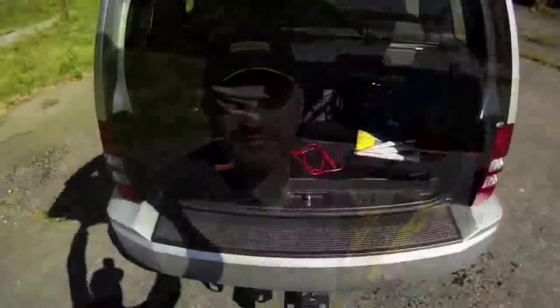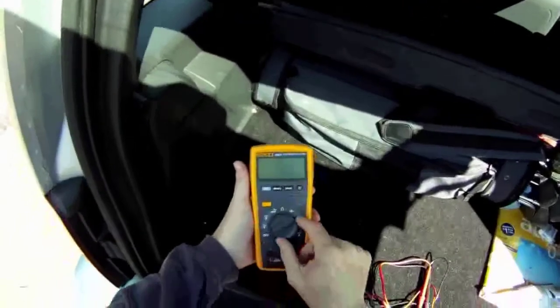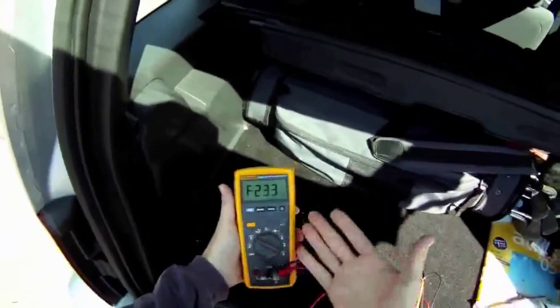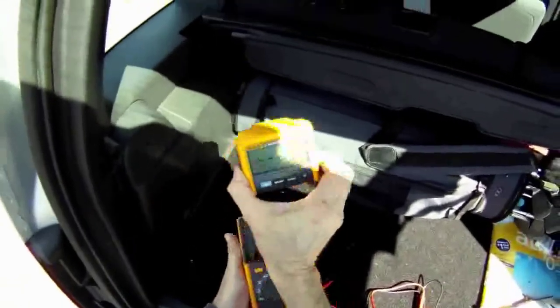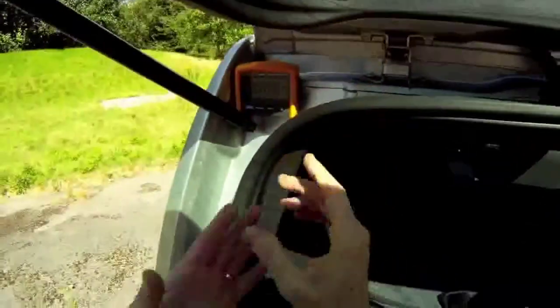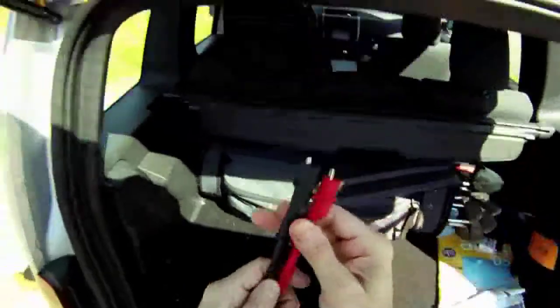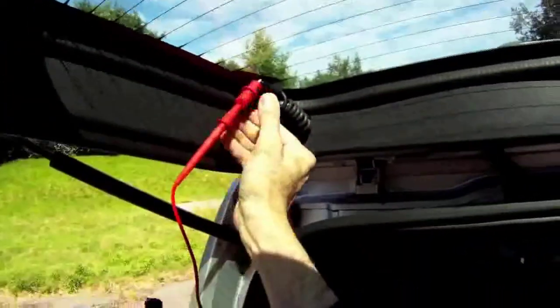I have my 233 inside. The nice part about the 233 is that it looks like a standard multimeter, but I can separate the head from the base, and I can put the head wherever I need it to look at the measurement. So what we're going to do is connect the leads across the defroster grid.